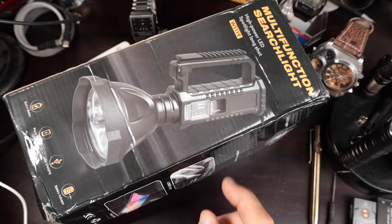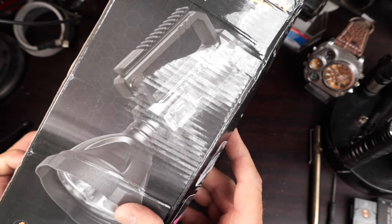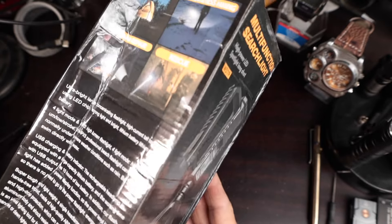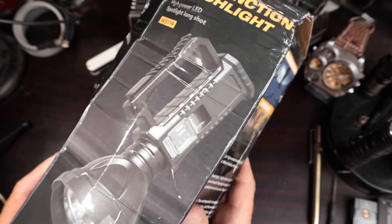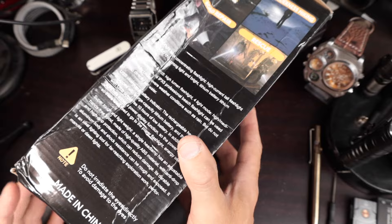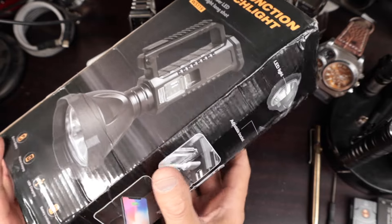I'm not exactly sure what the model number is on this. When I bought it, it was the P120, but this says W5119. All I can tell you is that this is the way this flashlight showed up at my front step — the box was completely crushed, and I'm just not impressed with how the package was shipped from China.